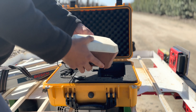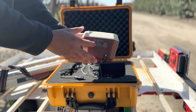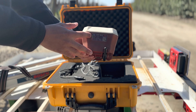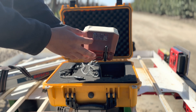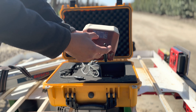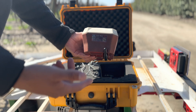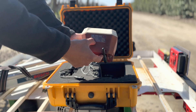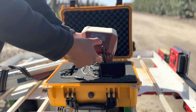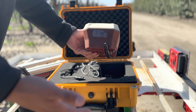On the side of the base station there's a sticker that shows you the different LED status indicators. Solid green means it's ready and good to go. Blinking green means it's still surveying in, which means it's collecting GPS measurements to localize. Solid red means there's an error with the base station — at that point you want to move your base station and restart the surveying-in process.